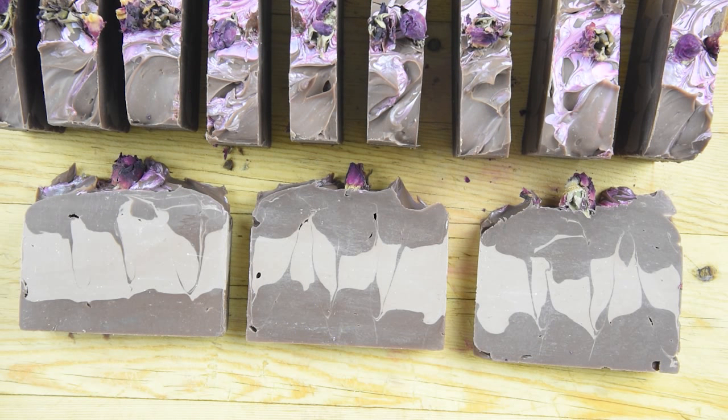And there we have some chocolate and roses Valentine's soap. Thank you so much for watching. Please subscribe and check the description box below for the full written recipe, including the link to the recipe on the blog, where you will find links to where to buy all the ingredients and all the instructions written out as well. See you next time.